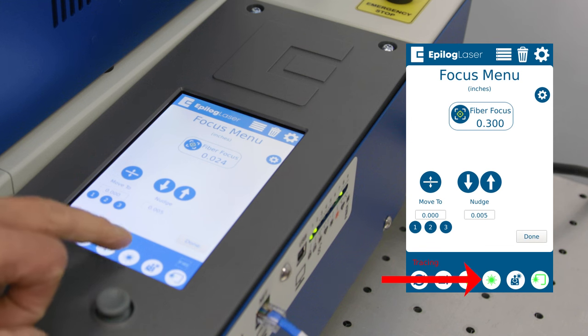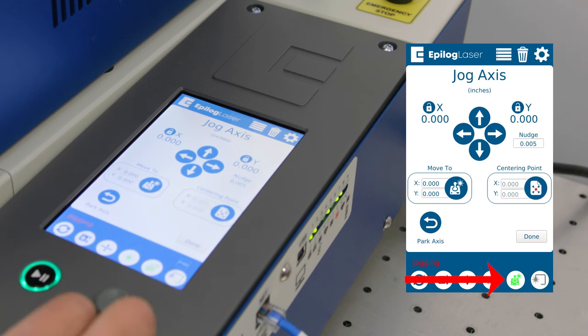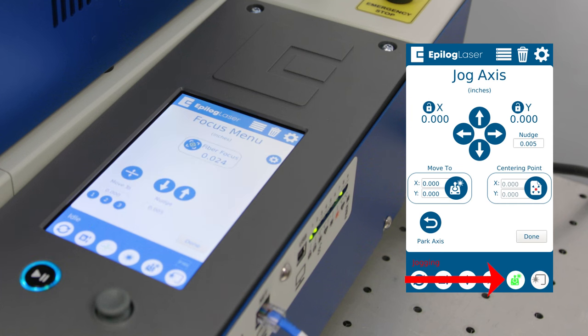This is the red dot pointer — a really useful tool for relocating a home position within the machine. If you wanted to use our center engraving feature to set a new location where you want to mark, you use this red dot pointer along with the joystick to move the red dot in the machine to a fixed location where you want to start a new job. The joystick control allows you to move the gantry around, including that red dot pointer to set a new home position, and it also works well with the focus command to raise and lower the table.